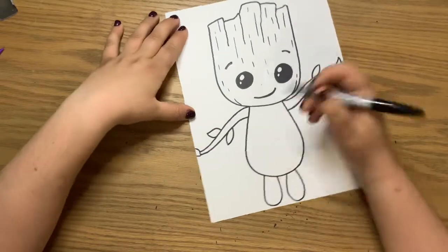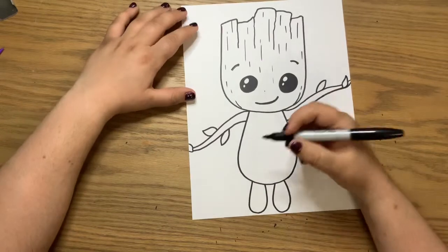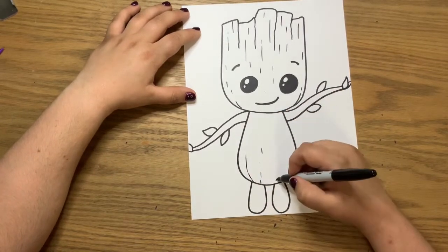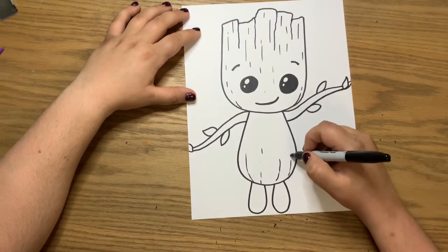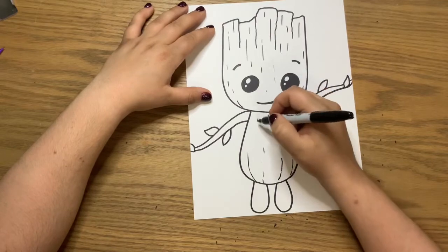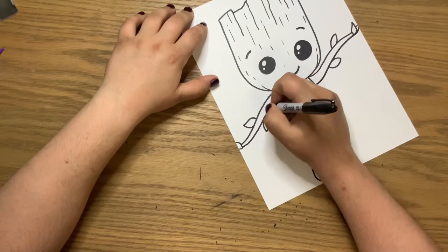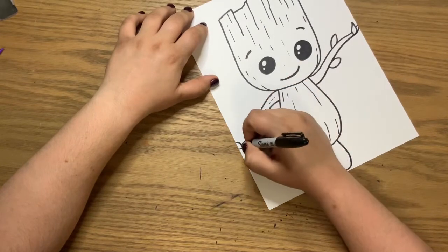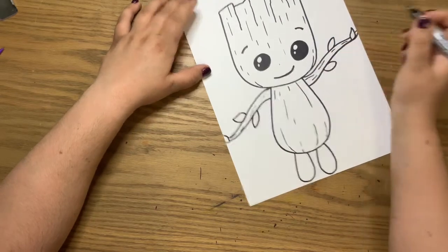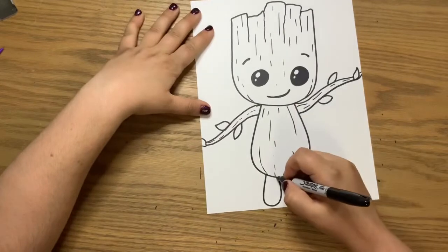For the body, do the same thing, but instead of going straight down you want to curve with the body shape. Start at the bottom and do some lines that are curving with that shape. Just do a couple — it's all about getting some texture. Some texture you'll be able to add when you color, so don't worry too much. We just want to give that vibe before we even color.